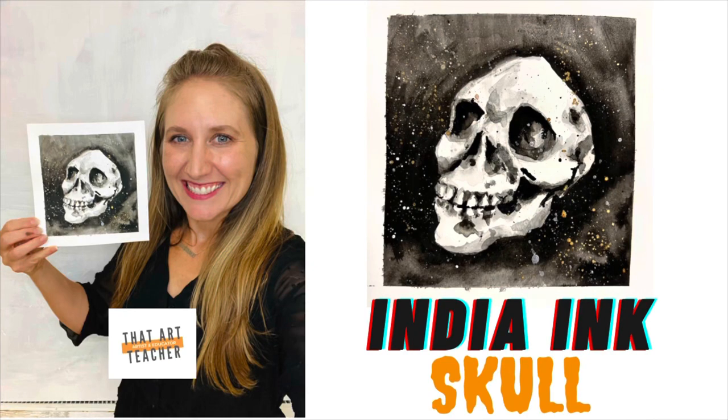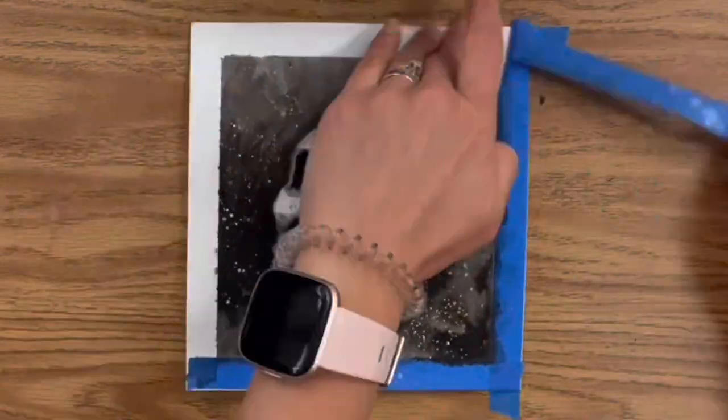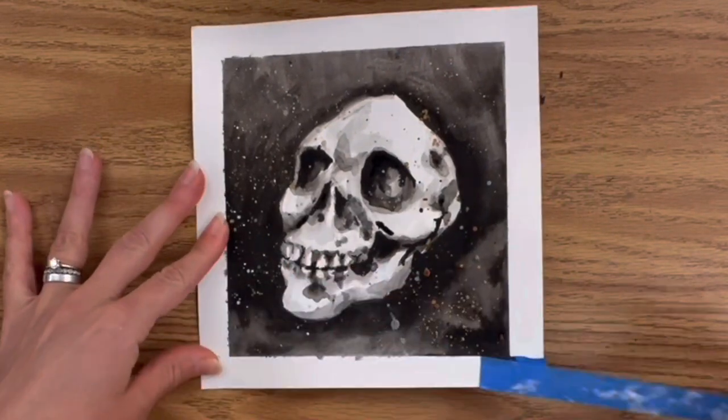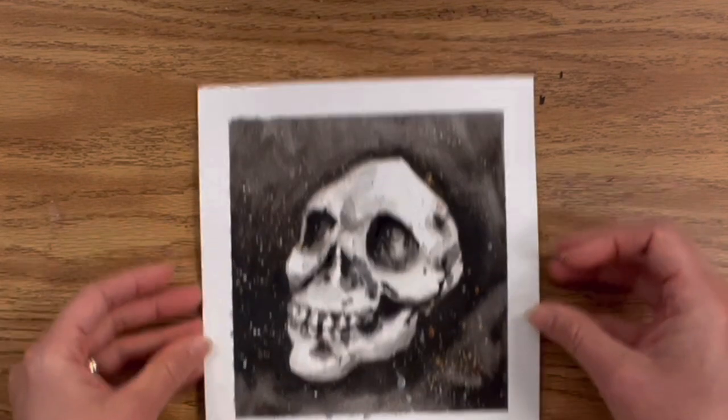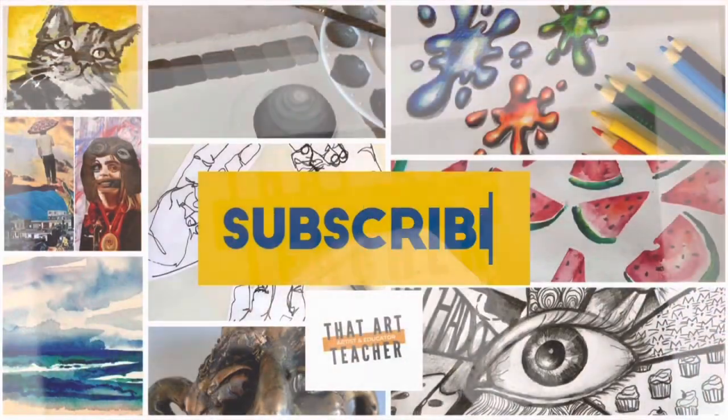Today is all about India ink using a skull for subject matter. You will need India ink, a variety of brushes, bristol or watercolor paper, and a reference image of a skull of your choice.